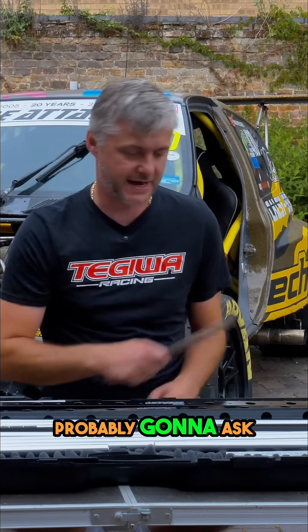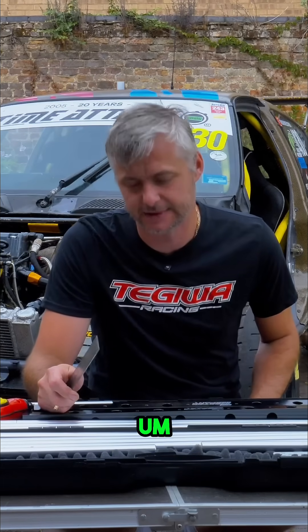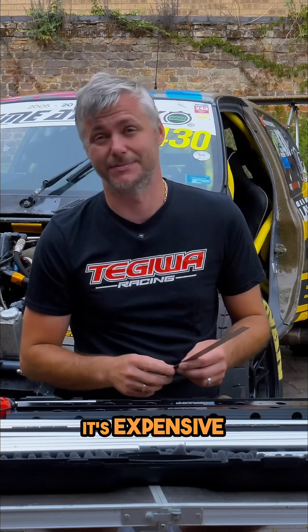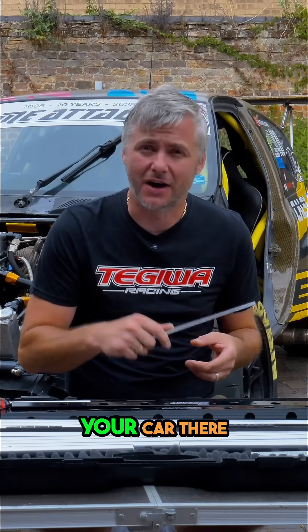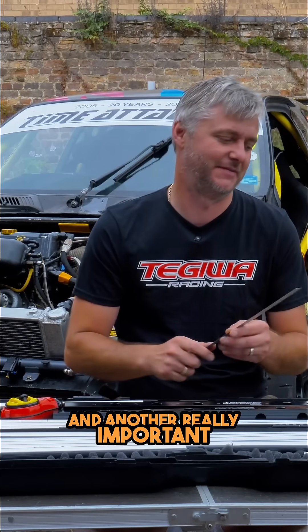The obvious question you're probably going to ask is why don't you take your car to a laser alignment place. Two reasons: one, it's expensive, you always have to wait for your booking, you have to take your car there, and if it's a race car that's not road legal it needs to be on a trailer.